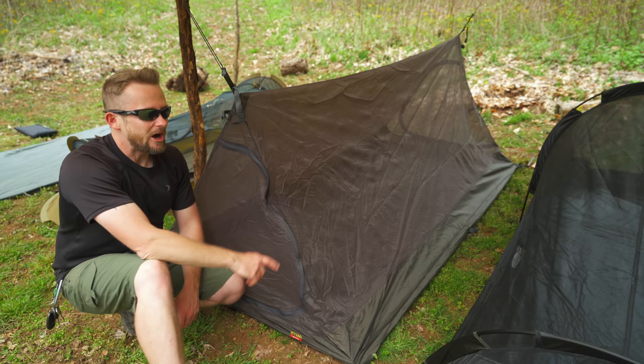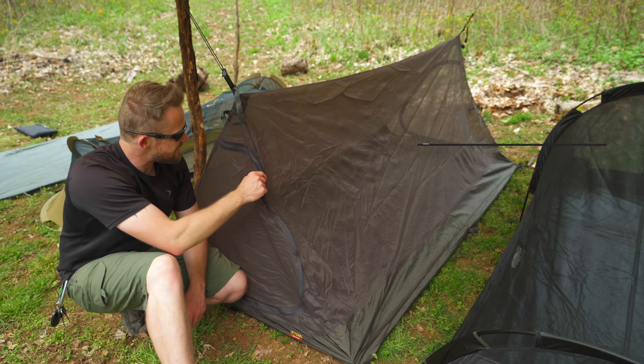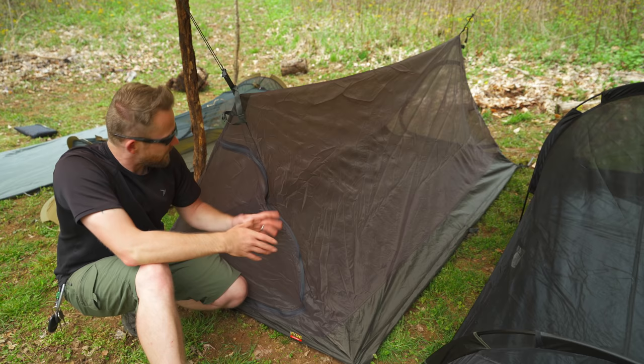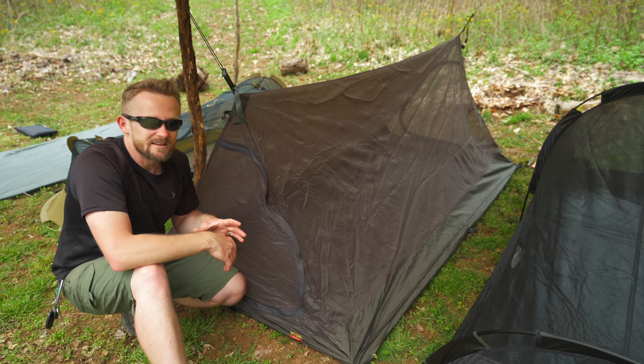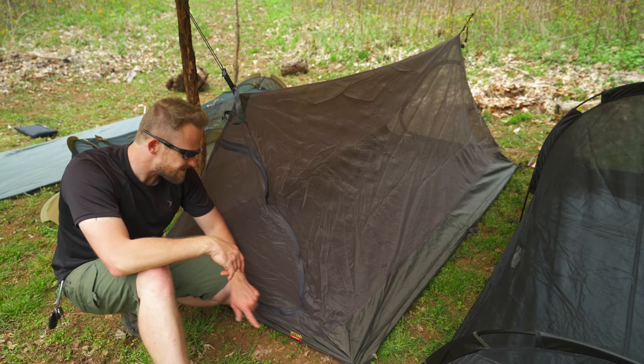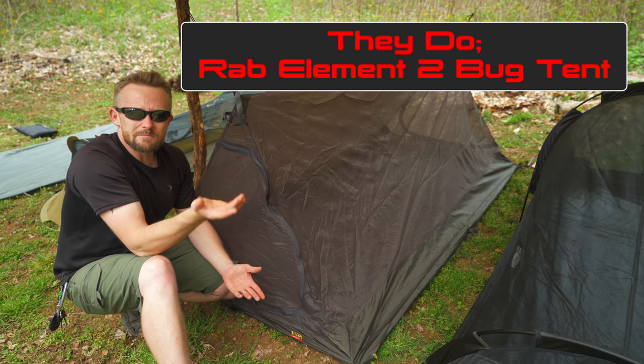Option number four is a bug tent. This is very similar to the bug bivvy, but as you can see here, this is much, much bigger. It has a floor, everything's sewn together. In this case, you have two doors — one on each side. With this option, you have the benefits of more space. You can stretch out, have all of your gear in here easily, and you can also sit up and change clothes. This one comes from Integral Designs, which was purchased by Rab. I'm not sure if they still offer this, but there are other companies out there who make bug tents.